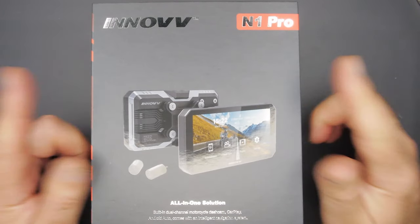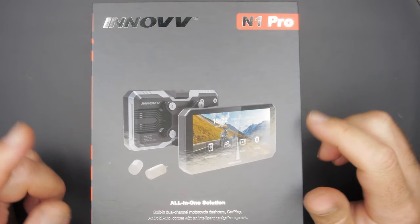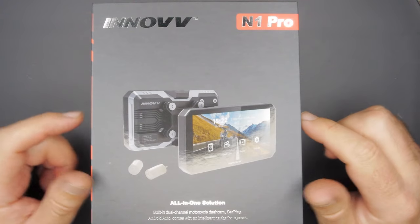Then we'll take it out on the road, do some day and night tests, and check out the unit itself and the dashcam footage. Let's get it unboxed.